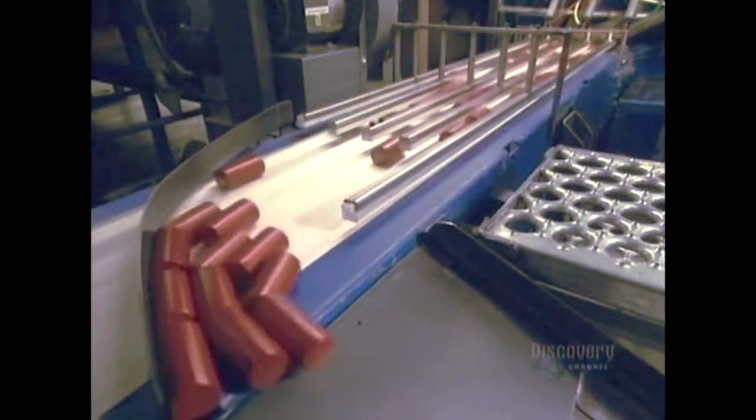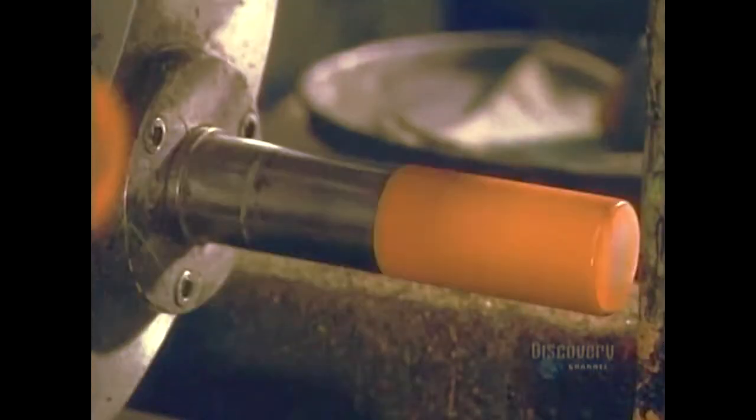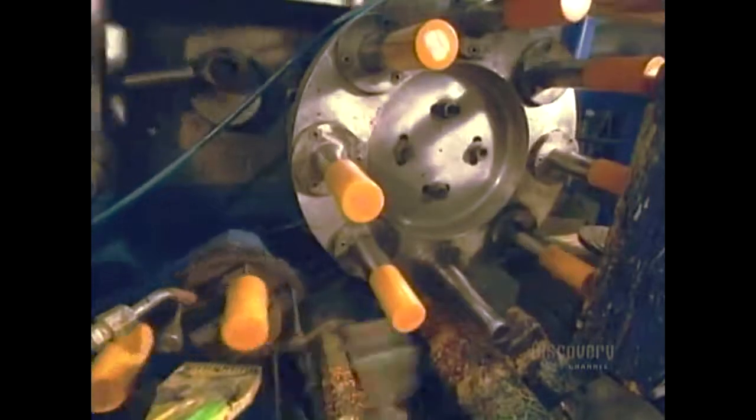The caps now have to be decorated to the client's requirements. The lateral imprint is made with this silkscreen type decorator which colors some 100 caps in 60 seconds. The decorator uses an ink specially formulated to adhere to metal.